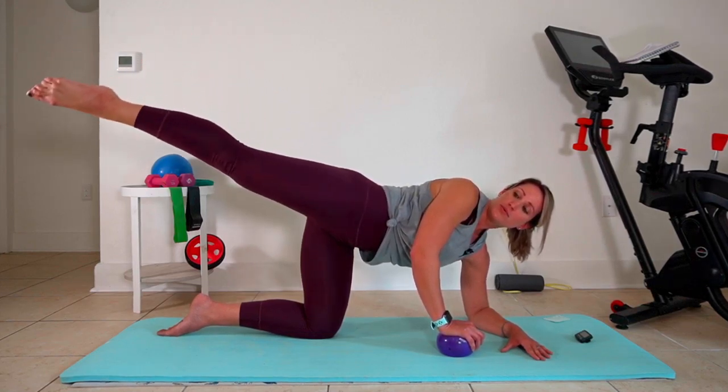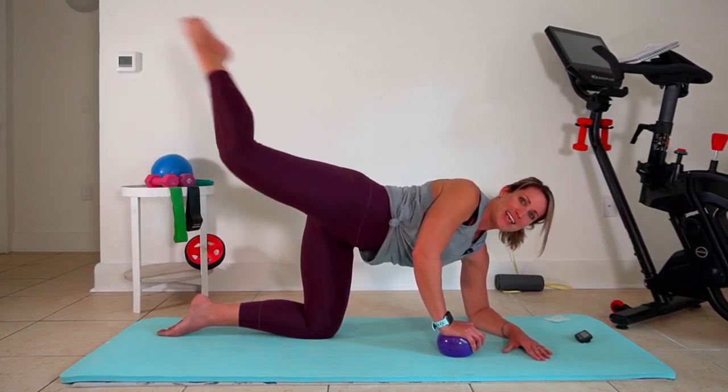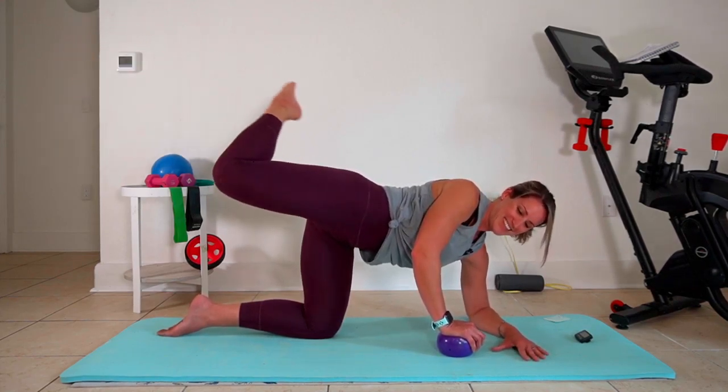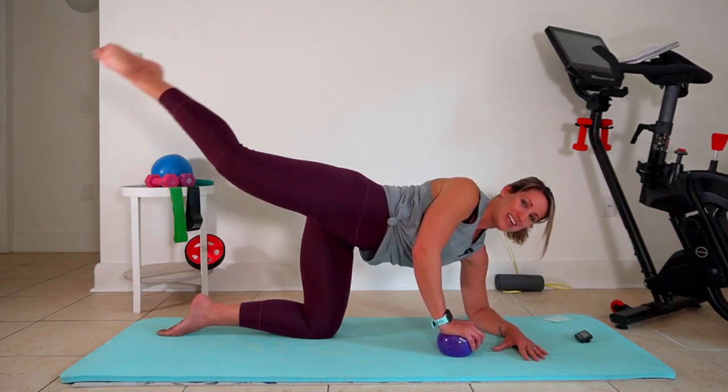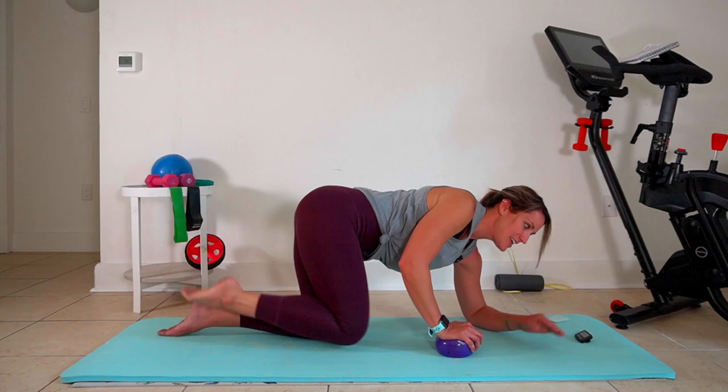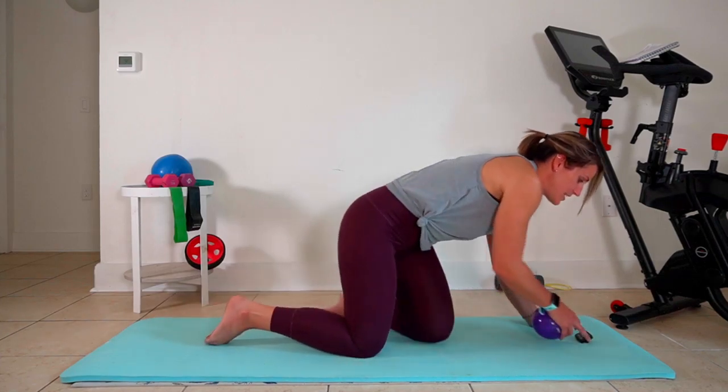And we're changing that move — we're gonna pull the toe in, push it out. Pull it in, push it out. Give me two more. Lots of fire there. And hold it out. Nice work.